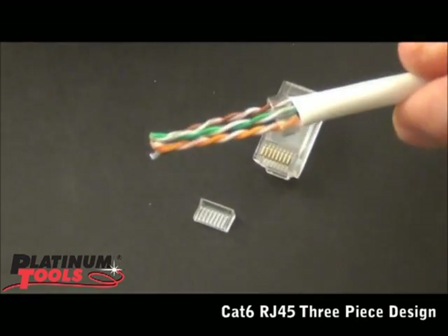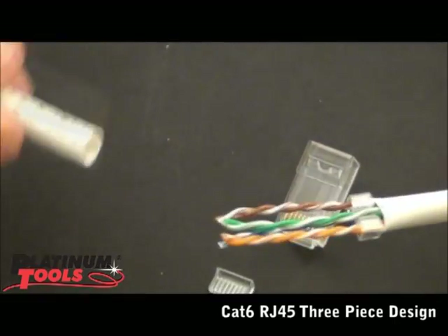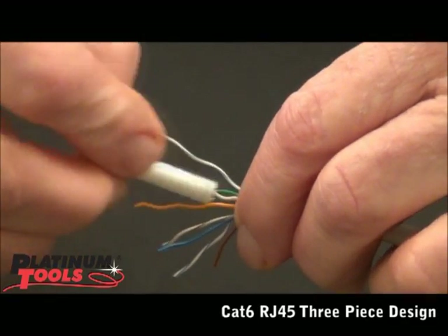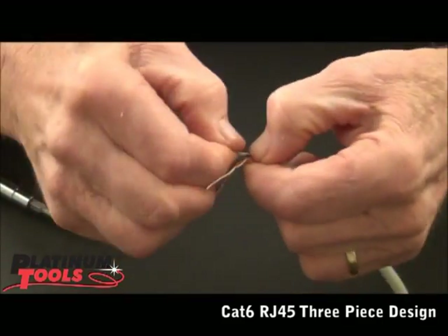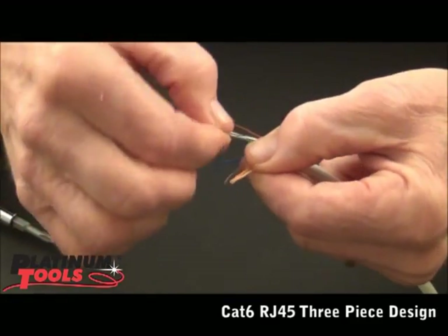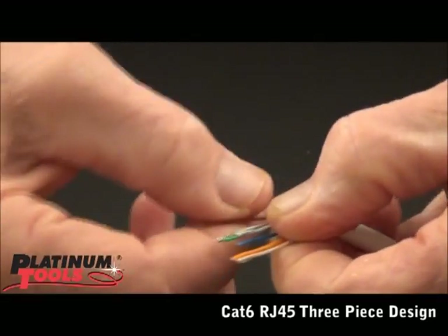Now what we have to do is separate the pairs. I'm going to open up and separate each pair down to that spacer bar. Got these pairs separated and pretty straight looking. Now we lay it out — we're doing the B wiring: orange-white, orange, green-white, blue, blue-white, solid green, brown-white, and brown.